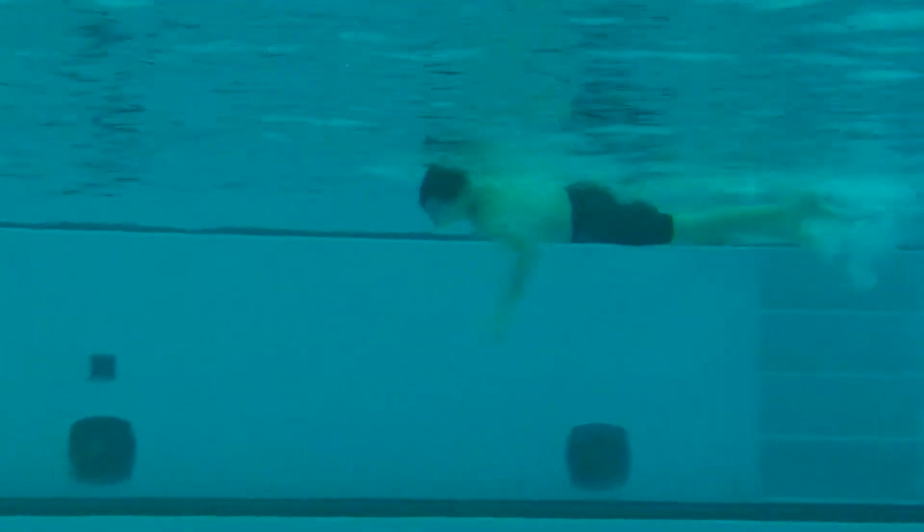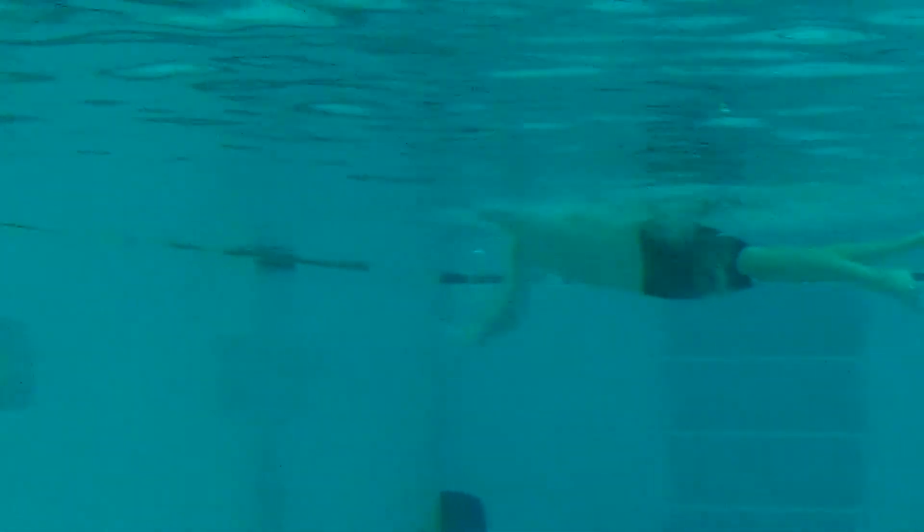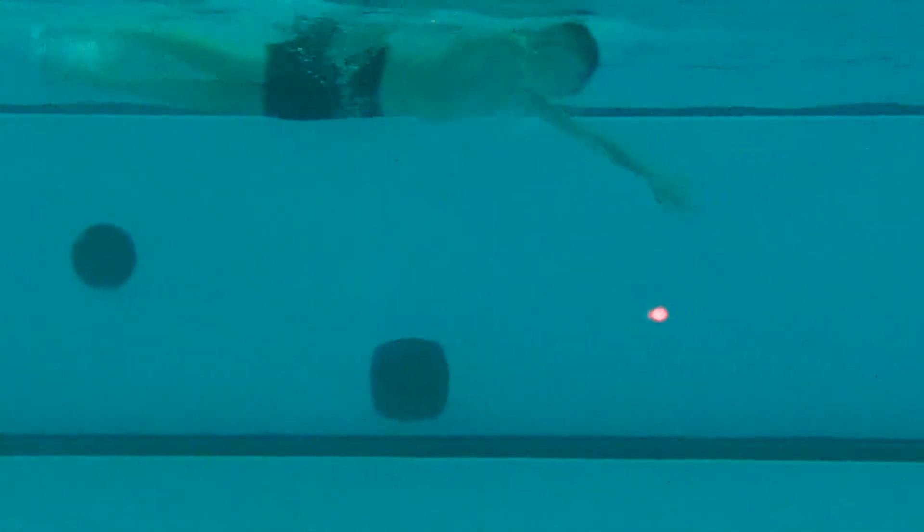Great body position, hips up close to the surface. Looks like you're rotating well to catch that breath, turning to the side — slight lift up but not terribly so. Coming off the wall, again we want to squeeze that streamline.